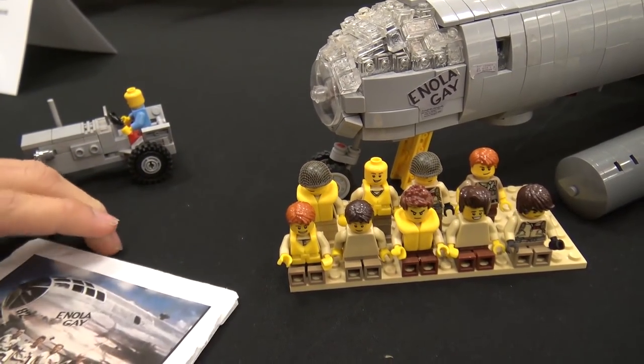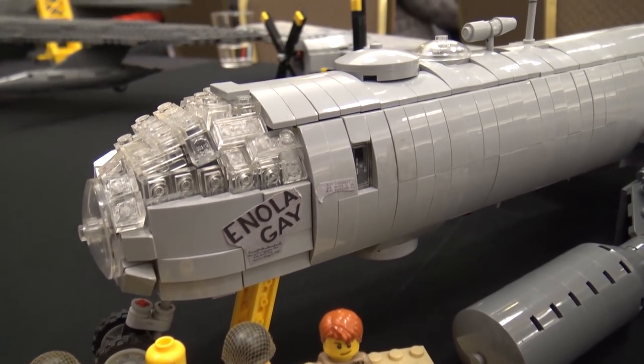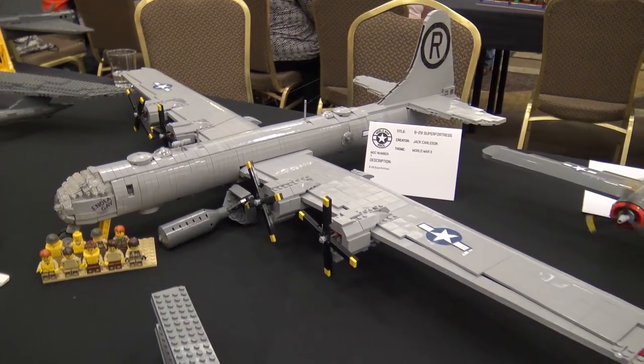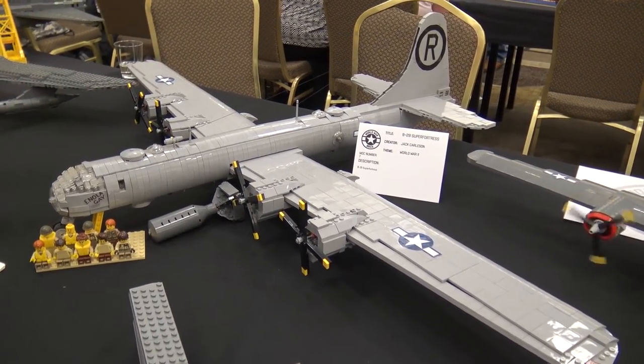The real plane is probably chrome, but chrome is very expensive, or you'd have to spray paint it, which would be throwing a lot of money out the window. So I just settled with gray, even though most of the planes are gray which is unfortunate. This one I didn't go too colorful — the tail was gray.